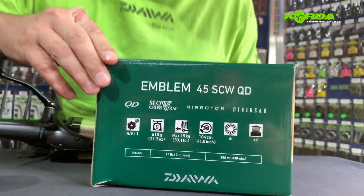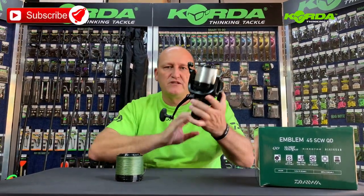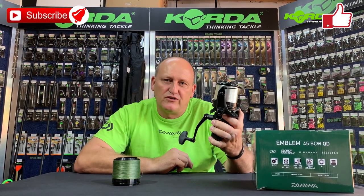It also indicates that it's got QD for quick drag, slow cross wrap, air rotor, digi gear, and of course infinite anti-reverse as a standard feature. Give this reel a good look, give it a try, and I promise you you're not going to be sorry.